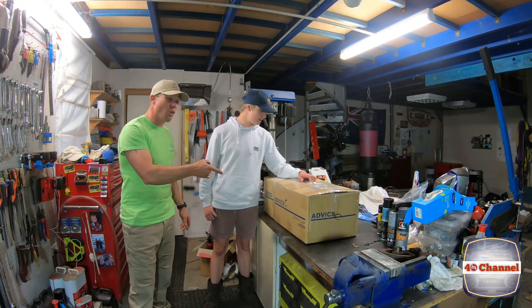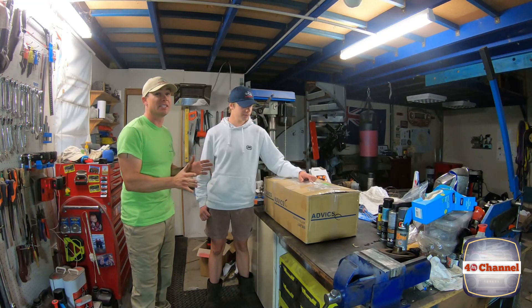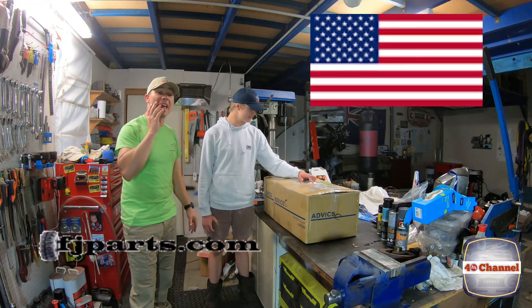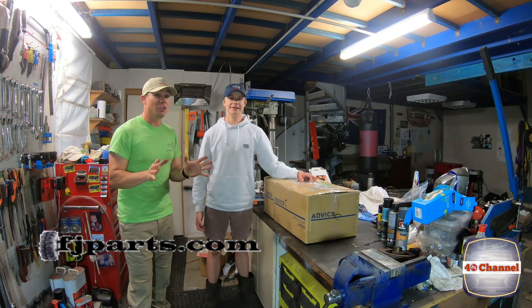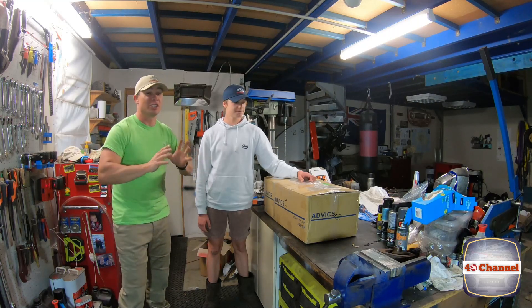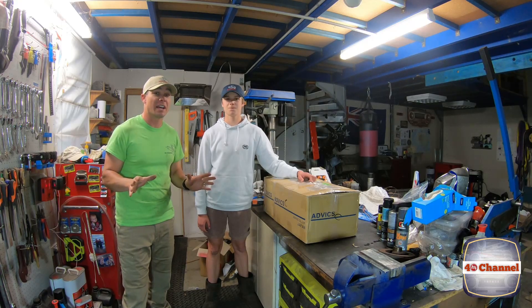Even more exciting - I've been waiting nearly six weeks for this to turn up and it's finally here. This has come from the States, it's from fjparts.com. I'm excited and a little bit nervous because I'm hoping all the parts are right, especially the gasket kit, because I just couldn't find the gasket kit for the 135 motor anywhere in Australia.